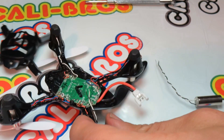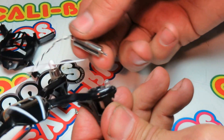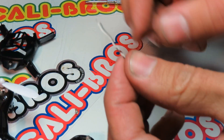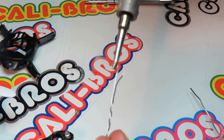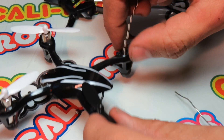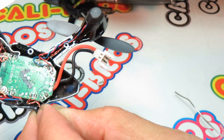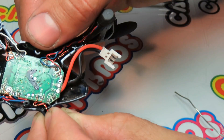There we go — pull the motor out. Now we've got a fresh motor. Just tin the ends, get some fresh solder on there. Feed these two wires — mine is going to be black. Rest the wire right on top of the solder pad right there.